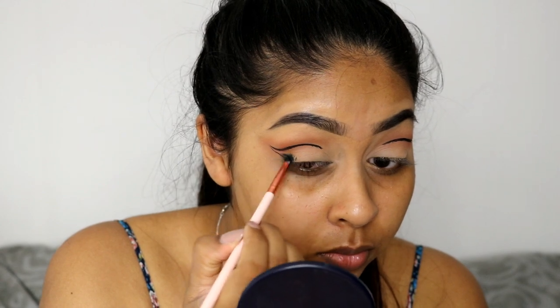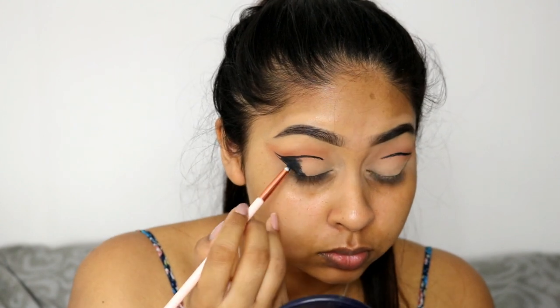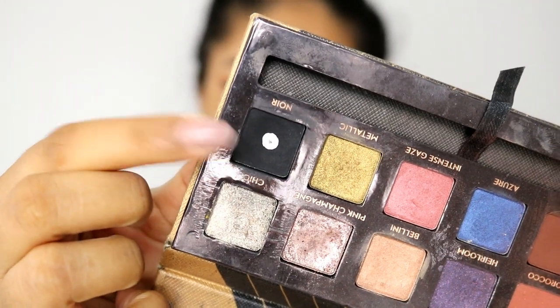I'm going to be filling in the outer third of that outline that we created, and I'm using the eyeliner to roughly blend it in towards the inner corner of the eye.